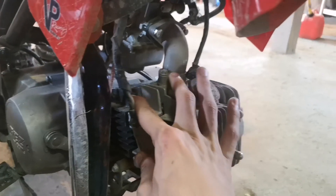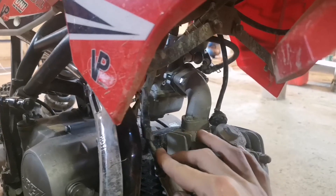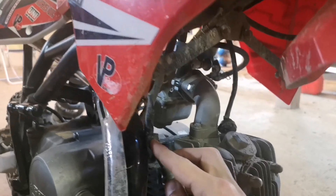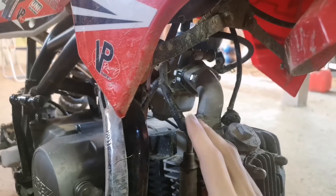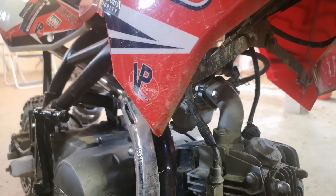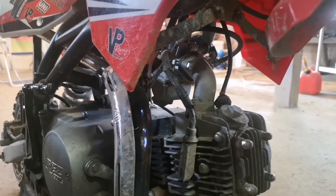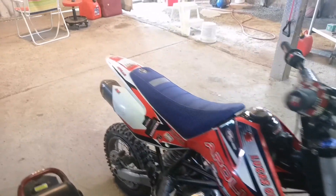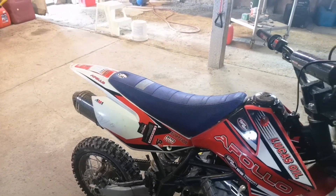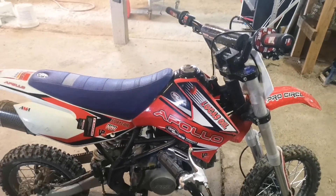Another thing too is these spark plug wires — they kind of rub against the exhaust. I burnt this thing right through, so that's why it's taped together. So we're going to be replacing this ignition. I got another ignition and I'm going to show you guys how to zip tie that out of the way. You guys saw the muffler video in my last video. So let's get to it, start taking this thing apart and get her fixed up. And we'll do some rad riding.